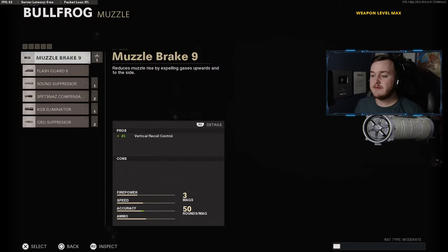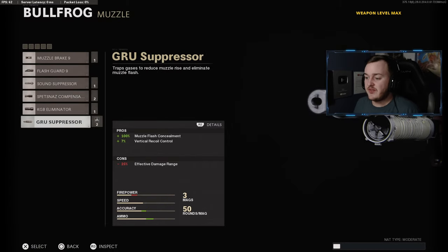Alright, so for my first attachment on this Bullfrog build, you're going to add on the muzzle — add on the Groove Suppressor for that 100% more muzzle flash concealment and 7% more vertical recoil control. This is going to help you stay off the map, be super stealthy and quiet, and help you stay alive a lot longer to go on higher gun streaks and kill streaks.